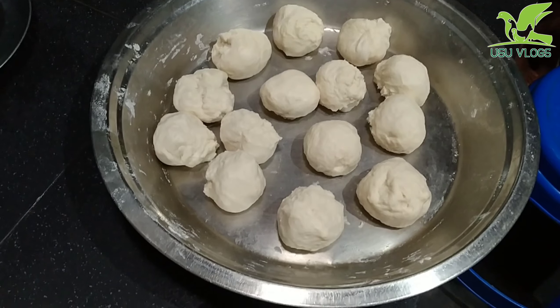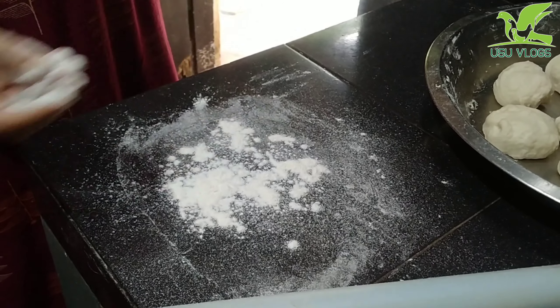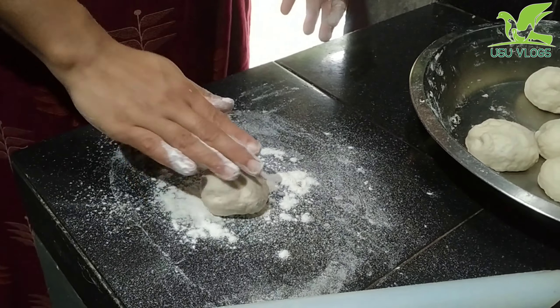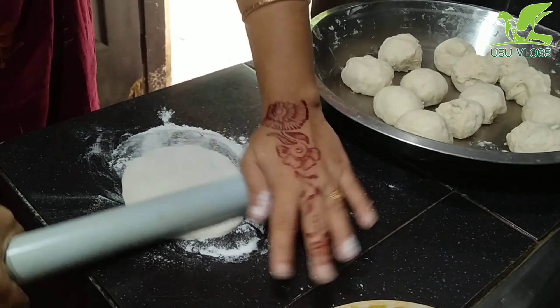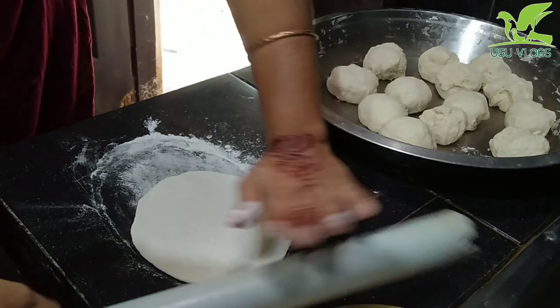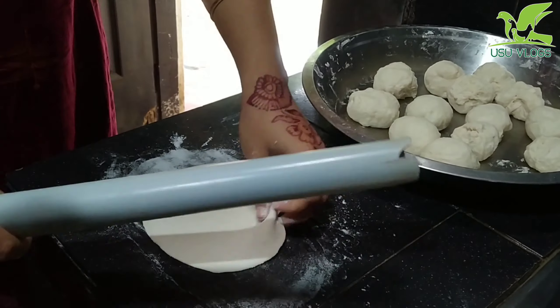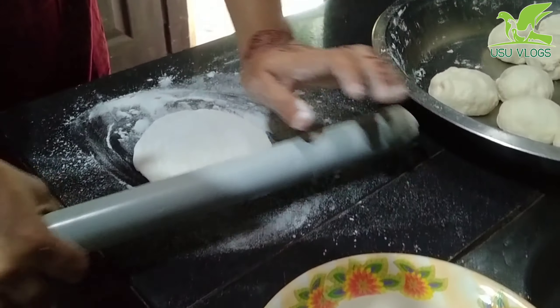This is the first time we have made this bread. We have to make a lot of bread. Let's put the oil in the middle.